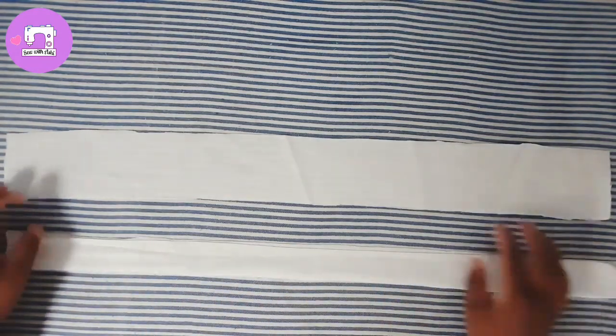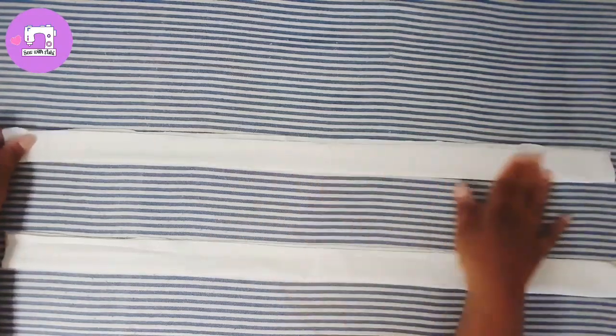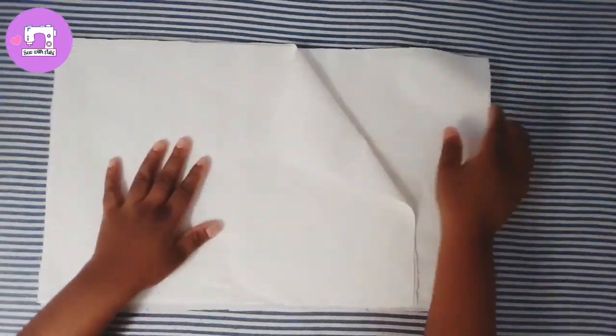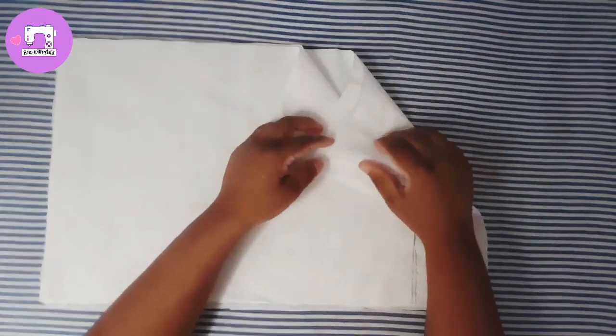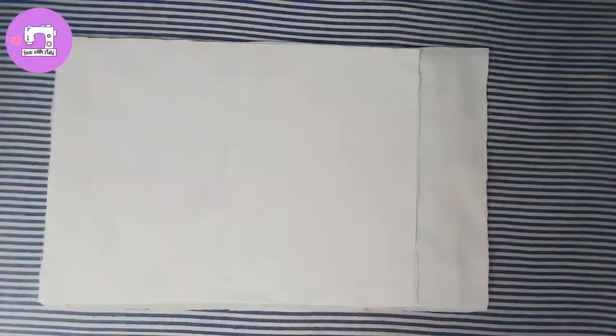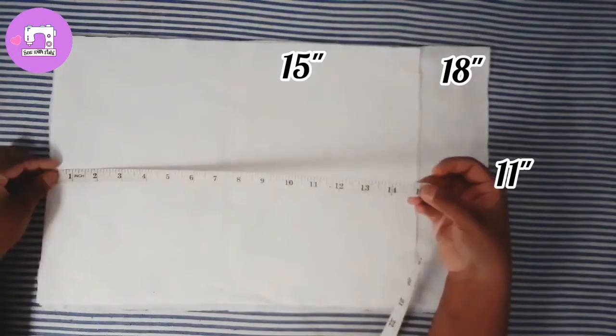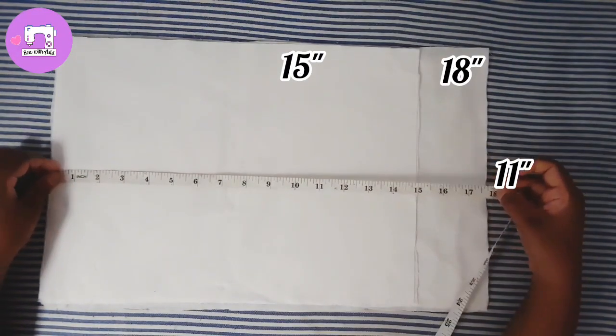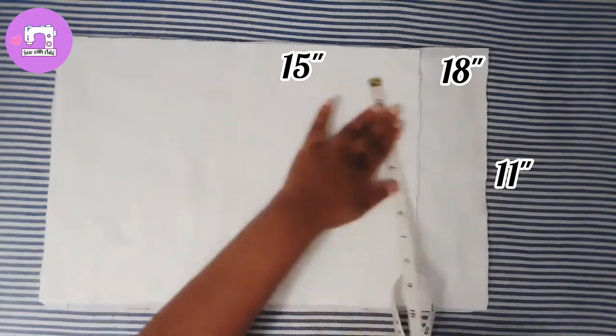The next piece is to make the top. A lot of this piece is to make a lot of the top.